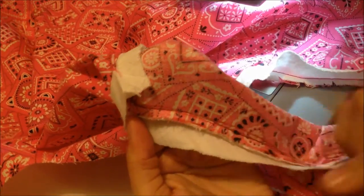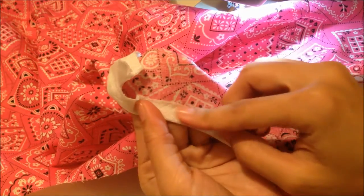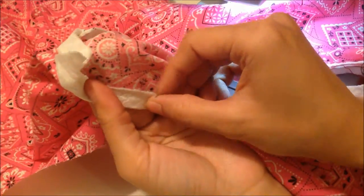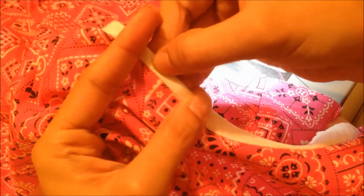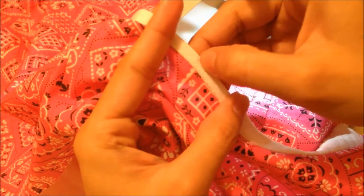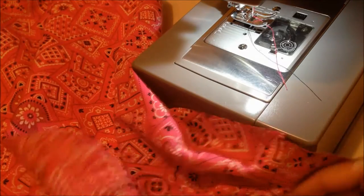I have ironed it and it looks very neat because I didn't stretch it and I made the cuts. Now all the seam allowance is toward the bias strip. What you have to do is fold it one more time — the seam allowance is hidden inside — and then stitch from the right side. You have to sew right here on the bias strip, very close to where the two pieces are joining.